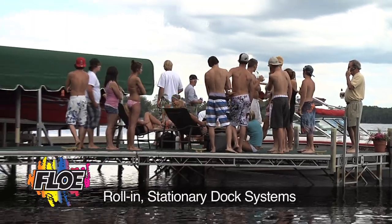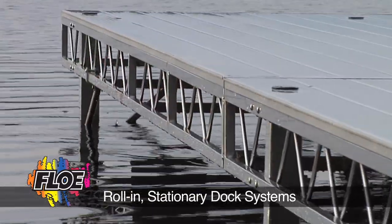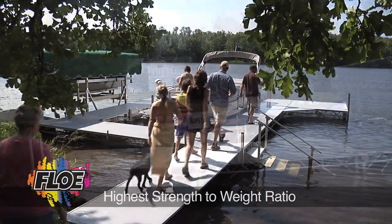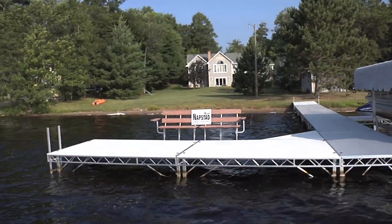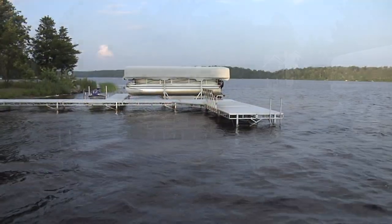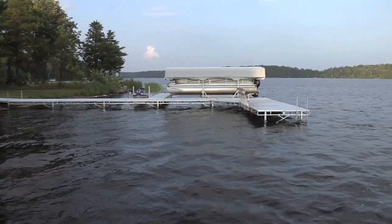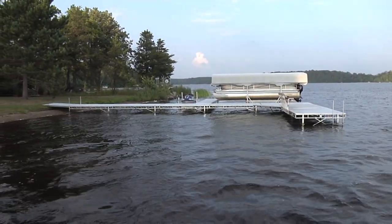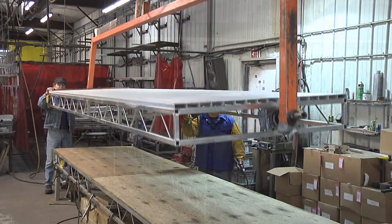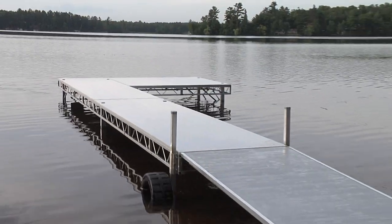Engineered for stability, the flow bridge type truss design provides the highest strength to weight ratio available. This open design allows waves to flow through the system, not pound against it, so you can safely install your system closer to the water. The dock truss is welded to the inside of the frame rail, providing a visually clean outer appearance.